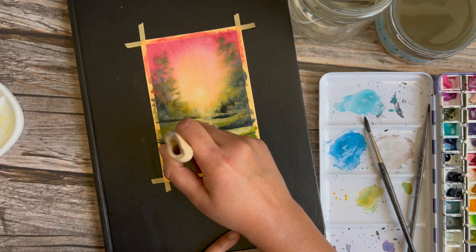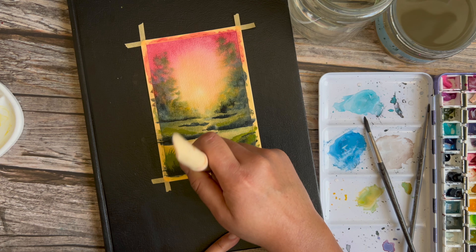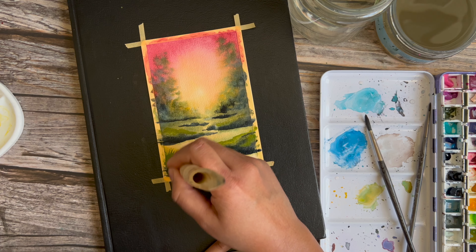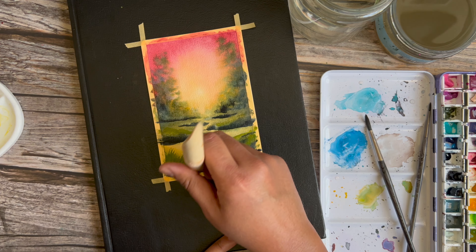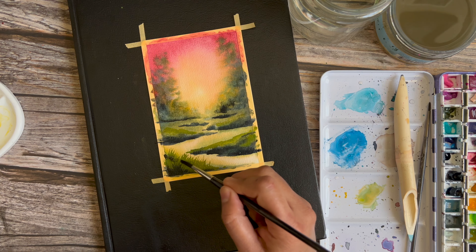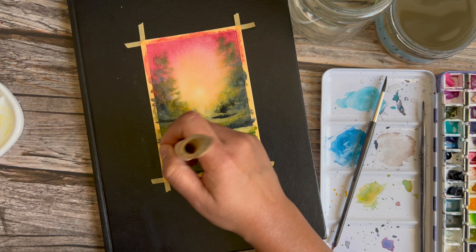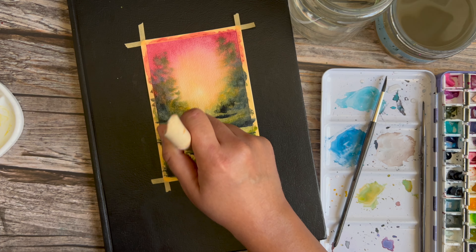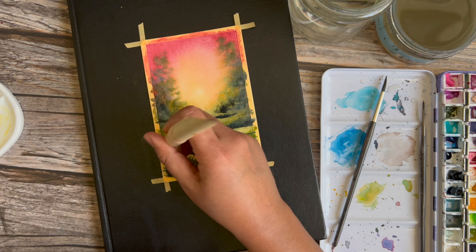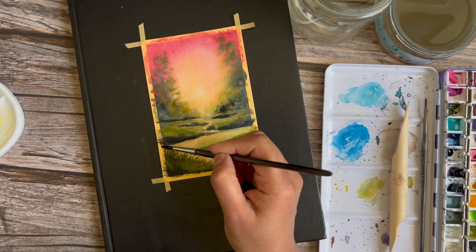We'll be going back in and putting some trunks there, so don't worry too much about it now. I'm using a little bamboo pen to drag the pigment up. Remember not to do this in one direction — move your pen around a little. If you flick to the right, make a couple of flicks to the left so the grasses look a little random. Now I'm dropping in some paints gray at the base and using the bamboo pen again to pull these darks into the grass. I really like the effect this makes.